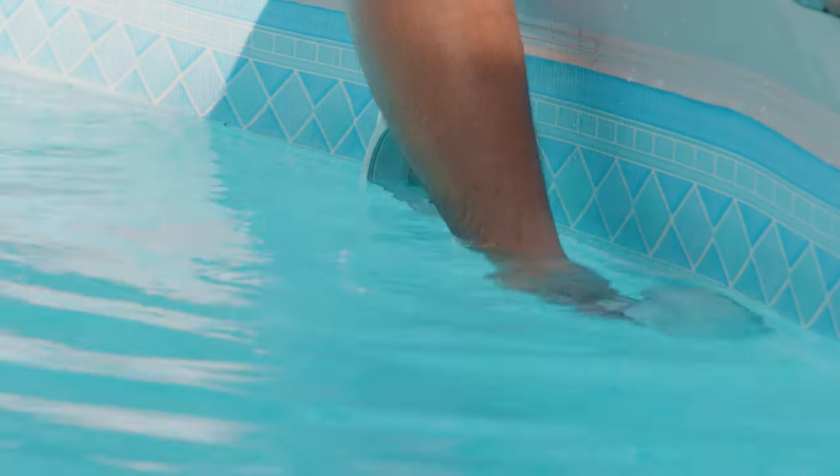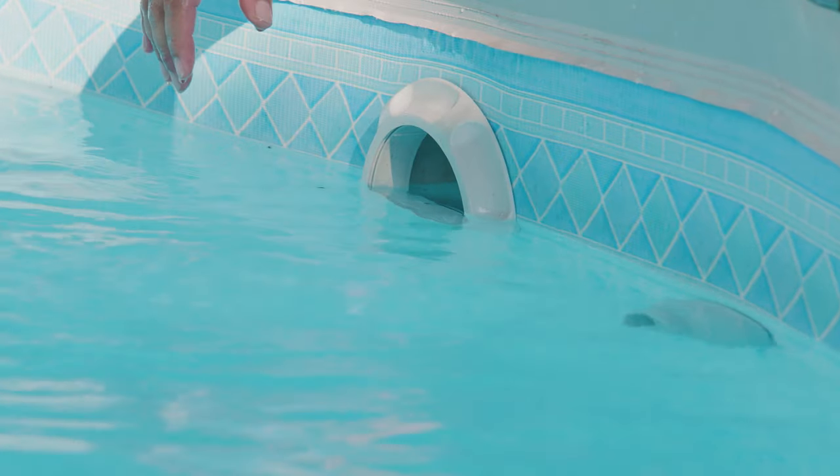Depending on your build, this could come under $50 or $100. It all depends on how much tubing you want and the strength of your pump.